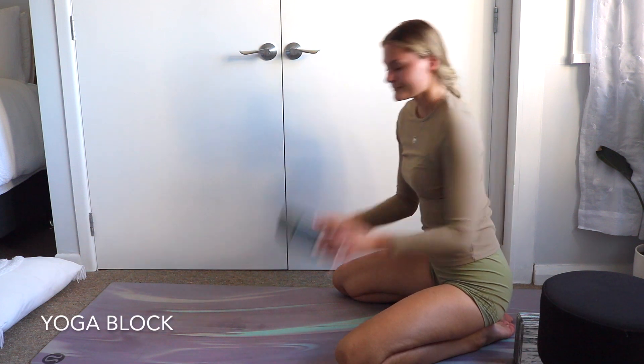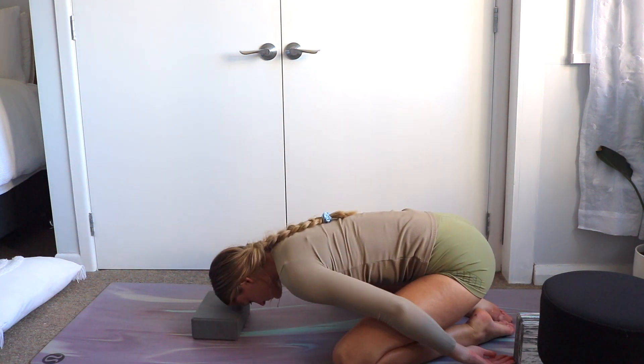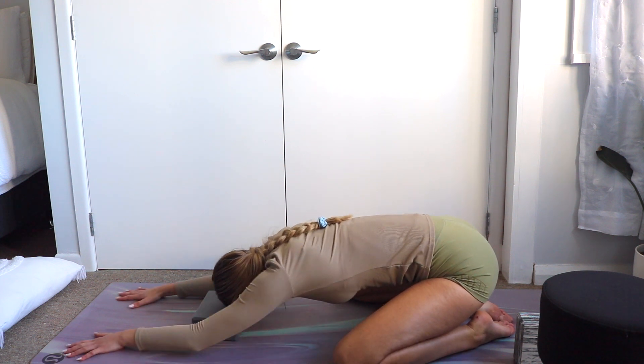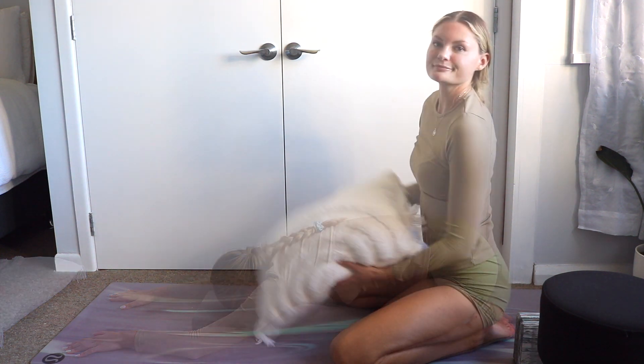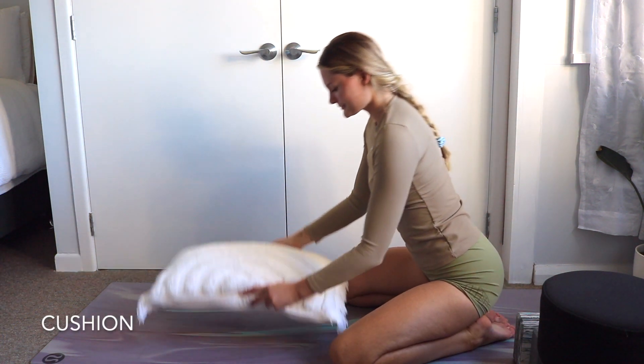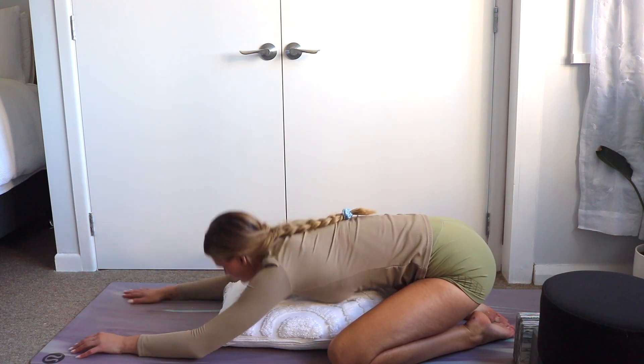To relieve pressure in the forehead, place a block beneath it. For more support underneath your torso, place a cushion in front of you and lay your chest on it.